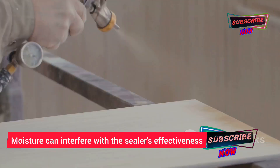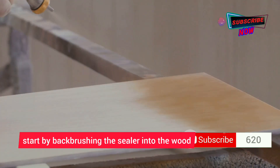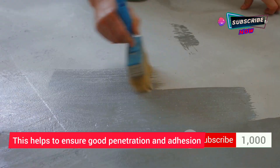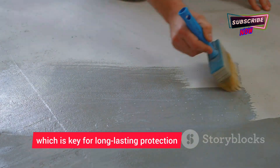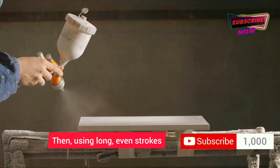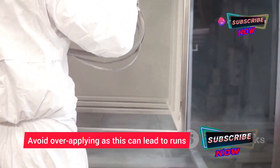Allow the surface to dry completely before applying the sealer, as moisture can interfere with the sealer's effectiveness. When you're ready to spray, start by back-brushing the sealer into the wood to ensure good penetration and adhesion — key for long-lasting protection. Then, using long even strokes, apply the sealer in a thin, even coat.